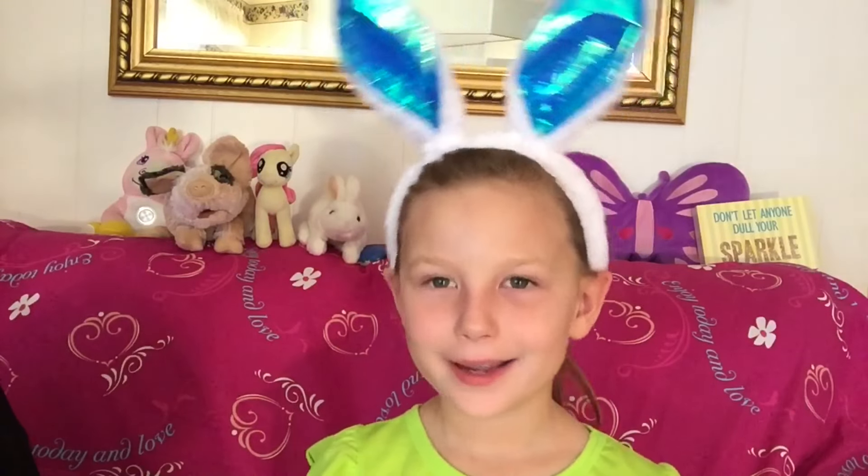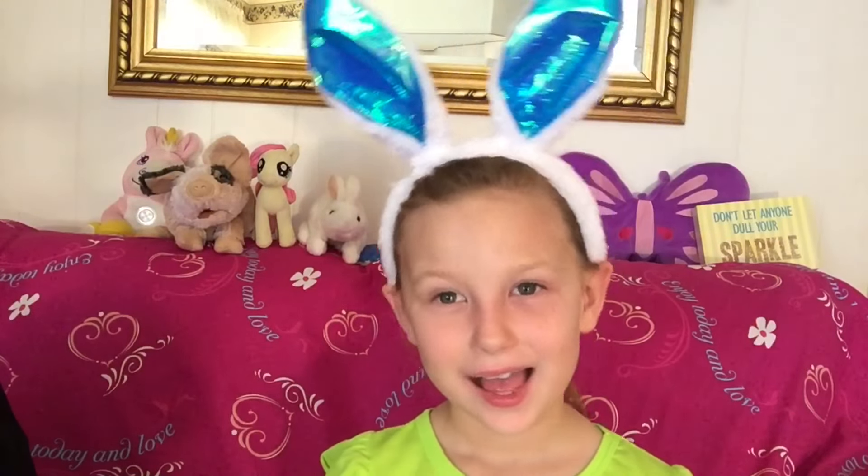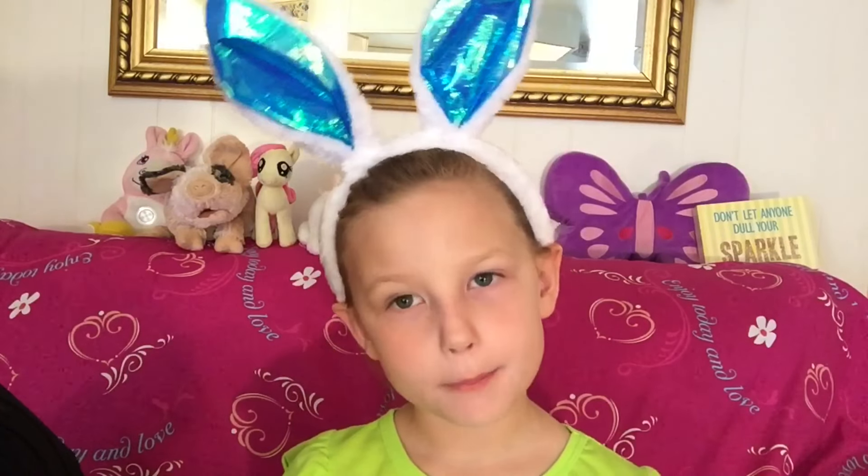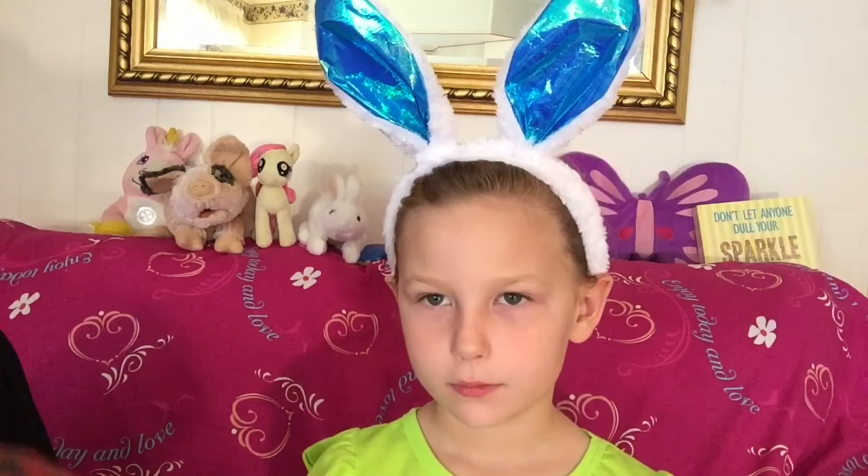Hi Cupcakes! How are you today? We are going to make up Rory into a party look. So let's just get started.